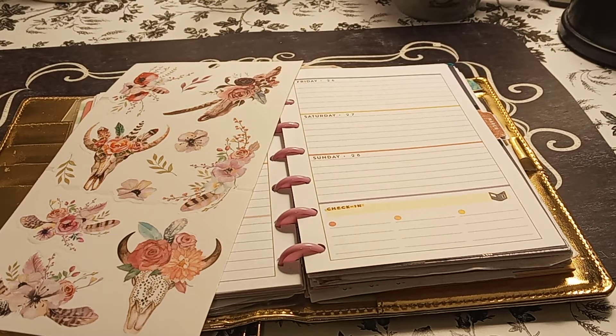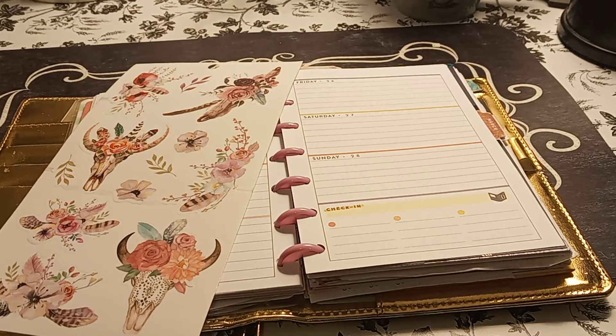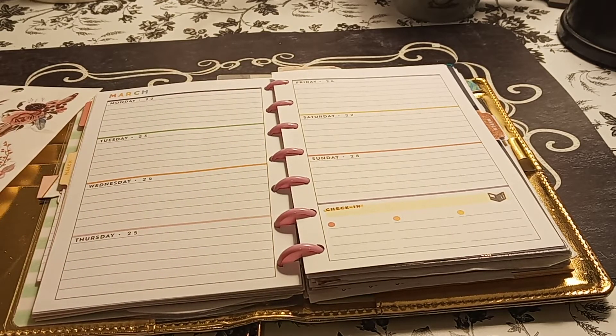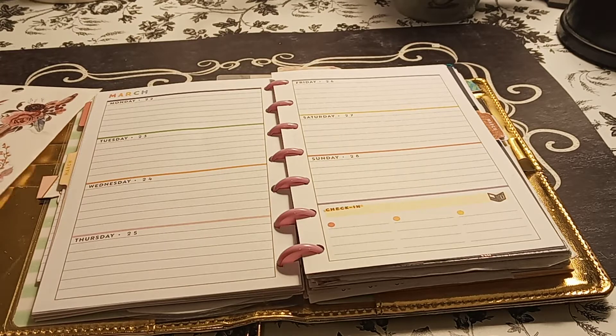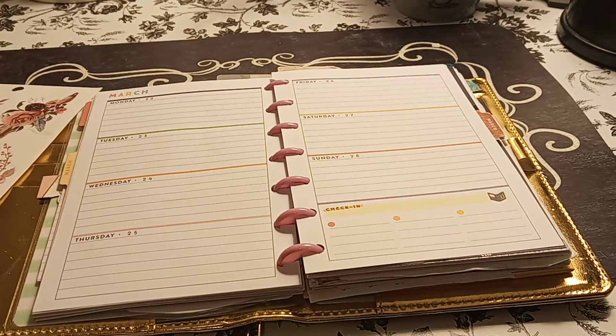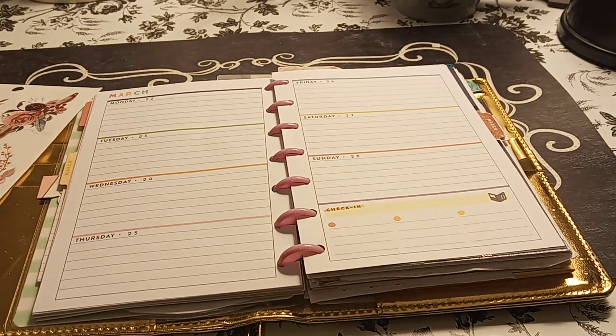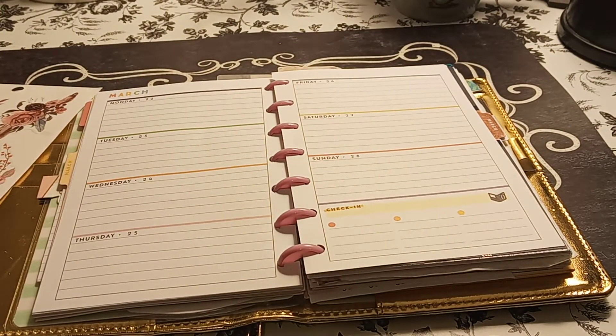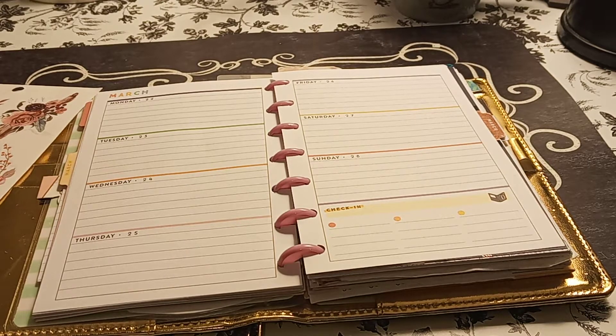Welcome to my channel, Planning with Roswell Roddy. I'm going to be doing a decorate with me for my mini Happy Planner for March 22nd through March 28th. Before I begin, please subscribe, hit that post notification bell so you don't miss out on any new videos, give this video a big thumbs up, leave a comment, and share the video — that'd be greatly appreciated.